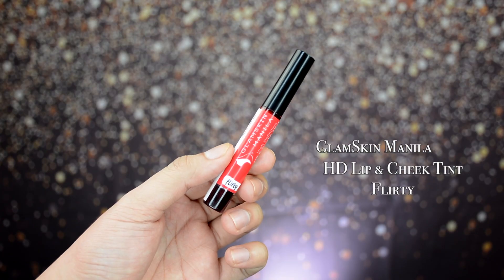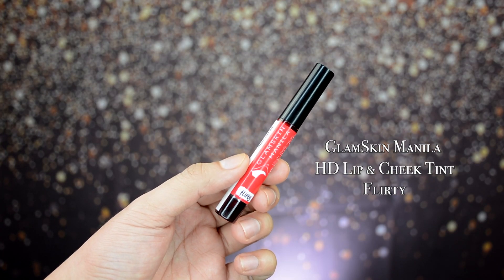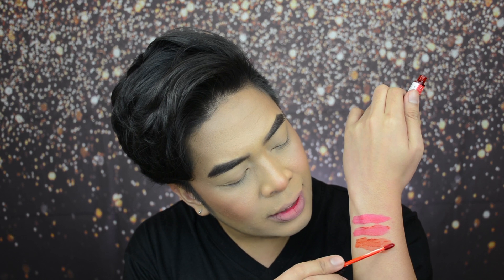Next up we have the shade Flirty — 'reveal your flirty mood and flaunt a classic red lip color.' Let's do an arm swatch. This is how Flirty looks — classic red with a bit of an orange undertone. Now let's swatch it on the lips. This is how Flirty looks on the lips. It's good for an ombre effect, the gradient look. For me, it's flirty.